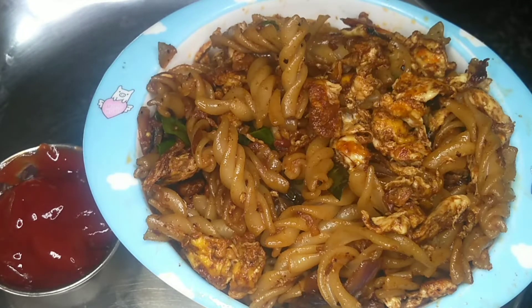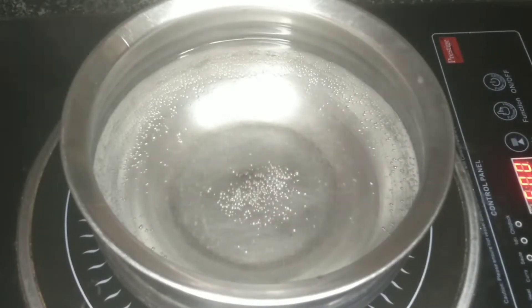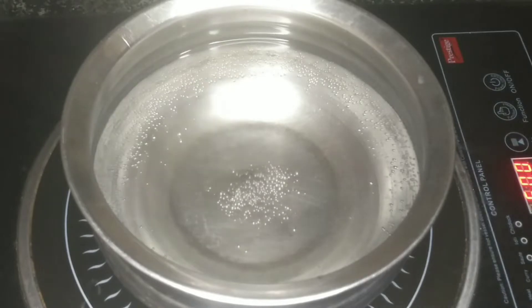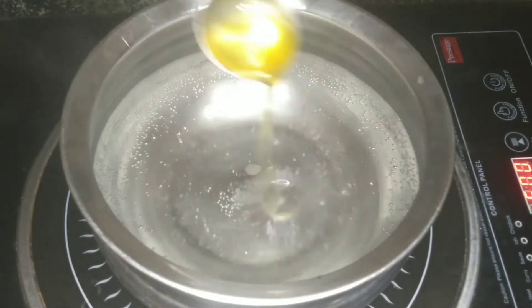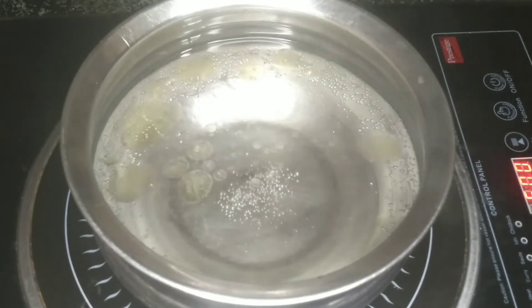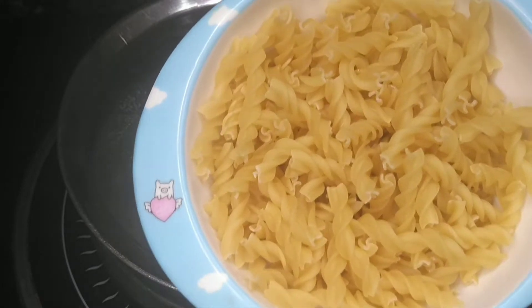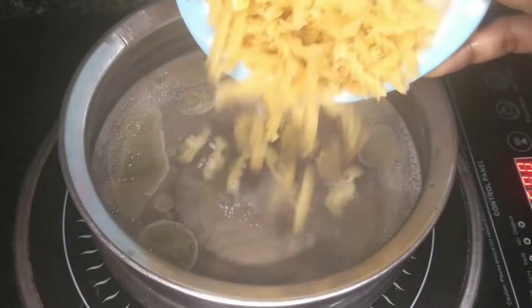Let's see how the egg pasta is ready. Put 1 liter of water in the pot and let it come to a boil. Add 1 spoon of cooking oil. When it is ready, you can add 1 cup of pasta.